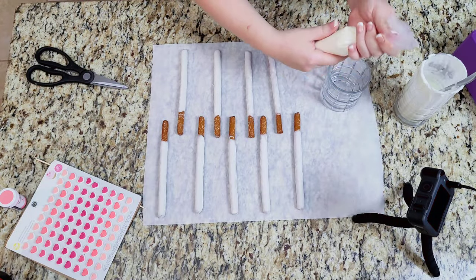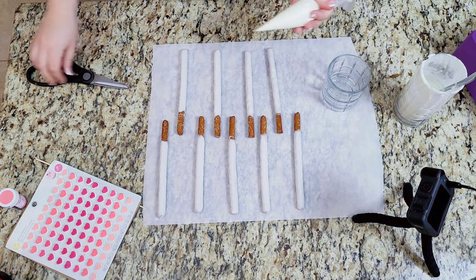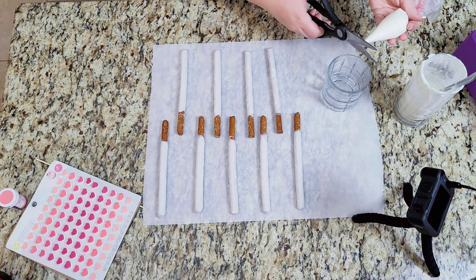Pour the remaining chocolate into a piping bag. Twist the bag to secure the chocolate from pouring out, then snip off the end.